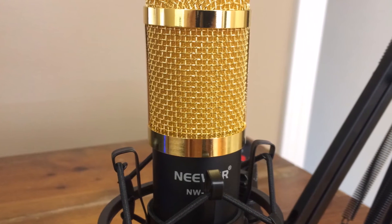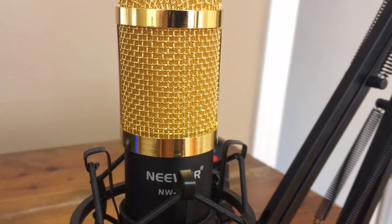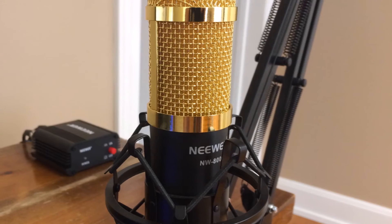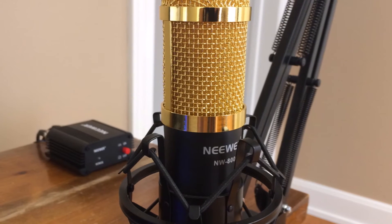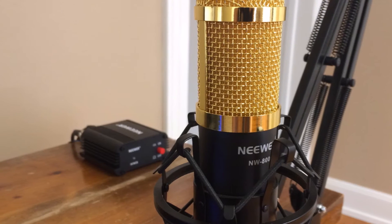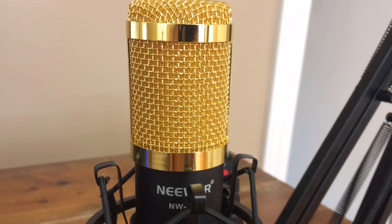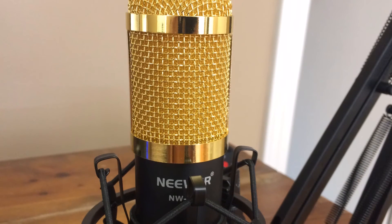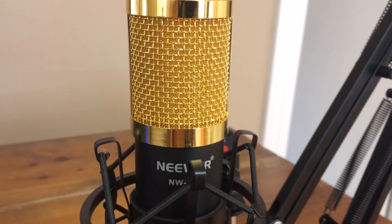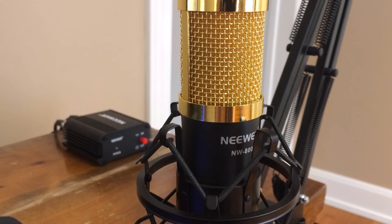Another thing I'd like to mention: I have a USB sound card I'll link in the description. If you don't want to use the phantom power supply or the swivel arm, you could get a similar audio setup for about $30 with the USB audio adapter and the XLR to 3.5mm cable that came with the microphone — just run that straight to your computer. For $30 you could have similar audio, but I'd really recommend the $60 setup because it's very upgradable for the future.